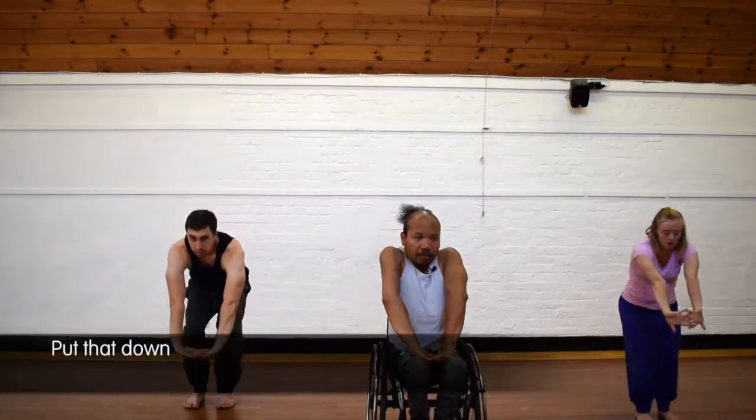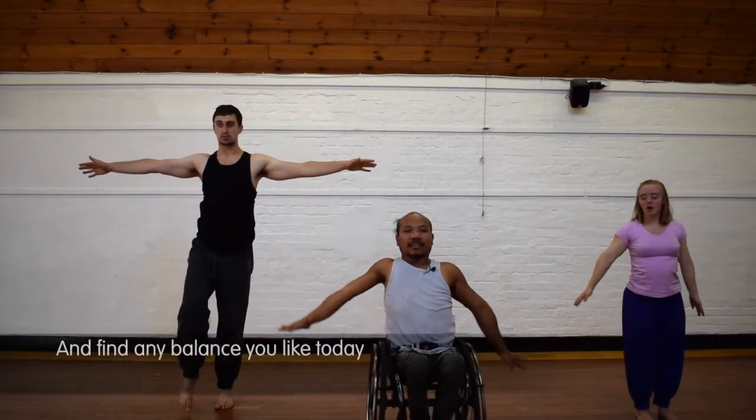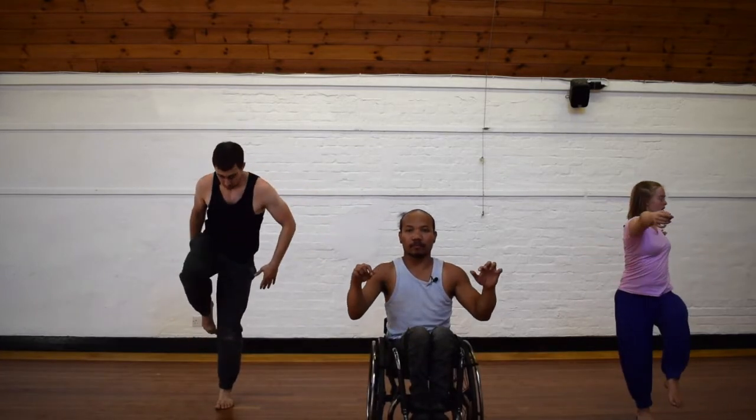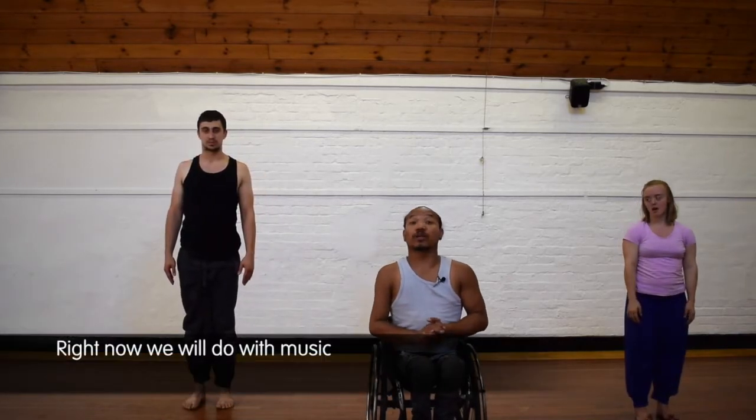Twist to the left, bring the hand back to your neck, close, open. Bring your hands over your head, put that down. Bring your hands up and release. Find any balance you like today and just put back down. Right, now we'll be doing it with music.